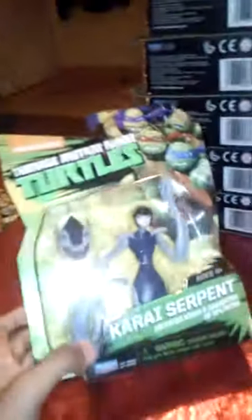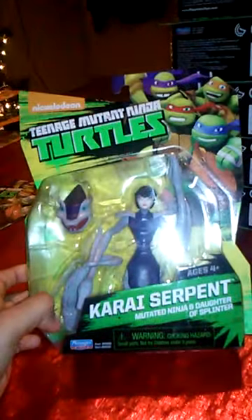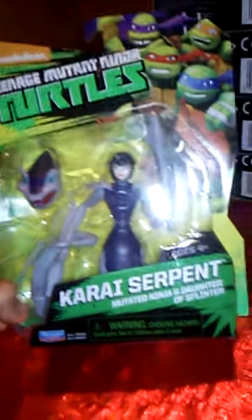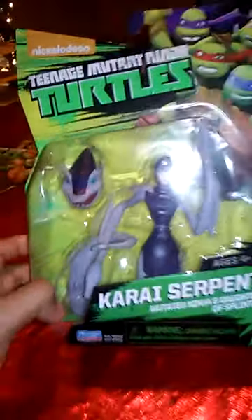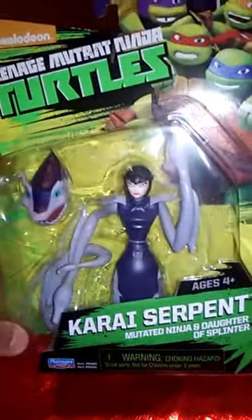That's Baxter Stockman, or Stockman Fly. Now I got Cry Serpent, and the new packaging — this one is really hard to find, my parents said. So there's Cry Serpent.